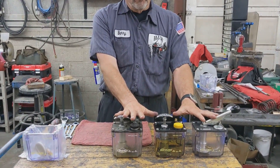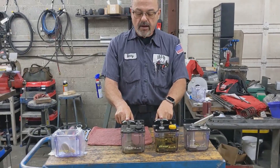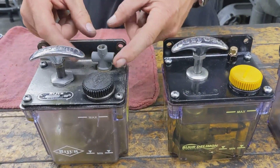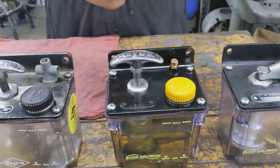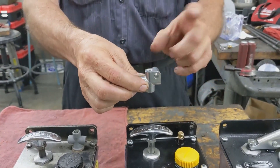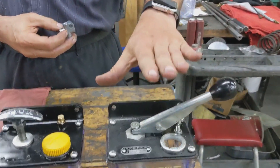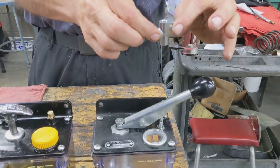Greetings everybody, Barry from HUW Machine Repair here. Today we are going to be talking about Beejer One-Shot Lube Pumps. You can see I have three of them laid out here. You have the older style with the pull-up handle which is pressurized. There are two different styles: one has a three-way coming out of it, and another has one line going in with a four-way mounted to the side of your knee. Then you have the new style, which is what you'd buy now — used on the last several years' worth — which also uses the four-way.